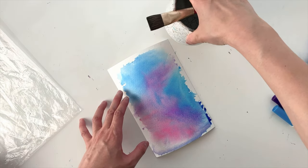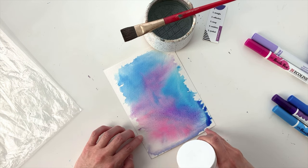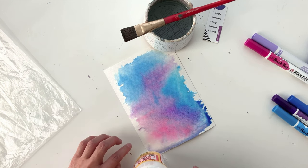Even the paper towel is pretty. The paper is buckling and curling from the moisture, so I'm just going to weight down the corners so that it can dry a little bit flatter. I'll come back and check on this in a little bit.